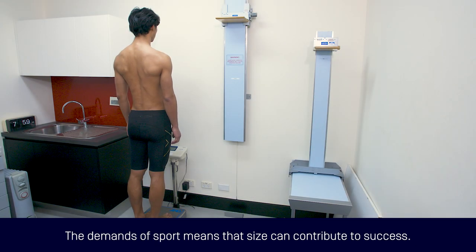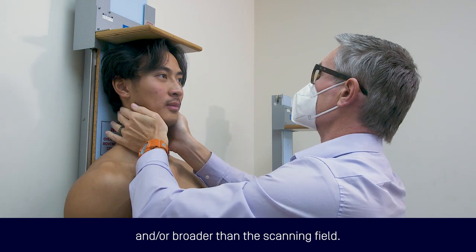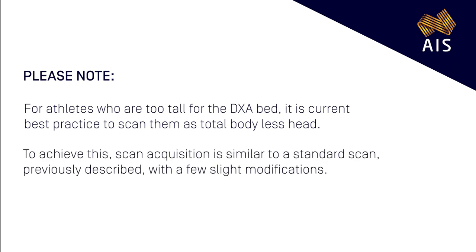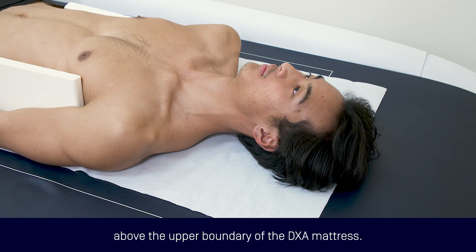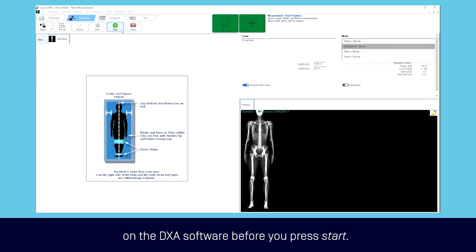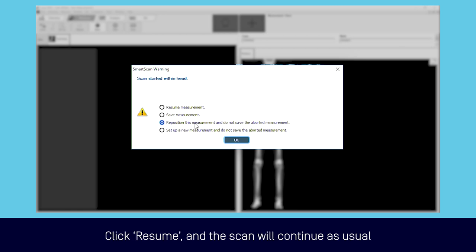The demands of sport mean that size can contribute to success. As such, it may be common for athletes in some sports to be taller and/or broader than the scanning field. For athletes who are too tall for the DEXA bed, it is current best practice to scan them as a total body less head. Scan acquisition is similar to a standard scan with a few slight modifications. Position the athlete so their feet are anchored at the bottom but within the scanning field — this will mean their head will be positioned above the upper boundary of the DEXA mattress. It is critical that the smart scan feature is turned off on the DEXA software before you press start. The NCORE software will stop the scan as it detects that the head falls outside of the scanning field; click resume and the scan will continue as usual to capture a total body less head scan.